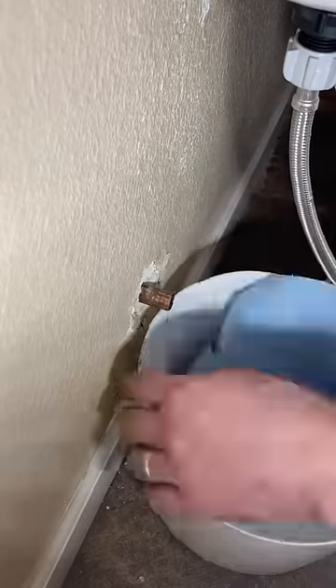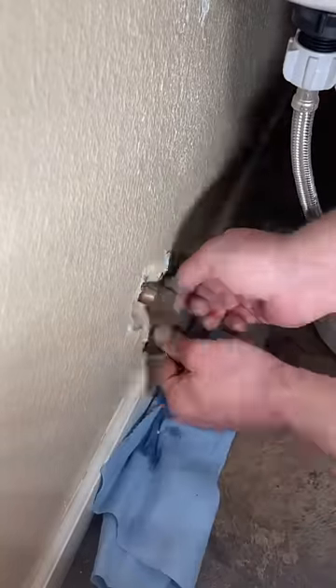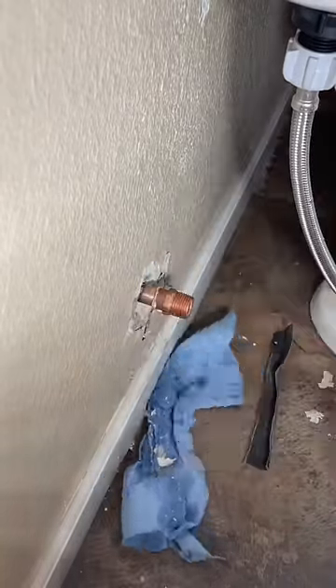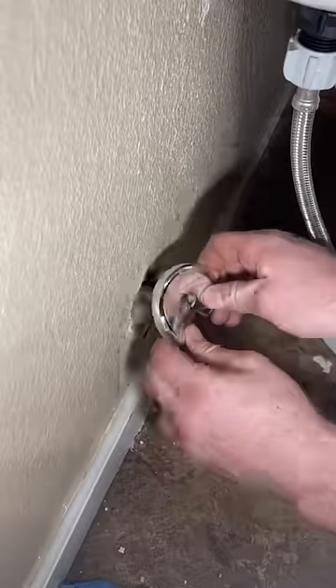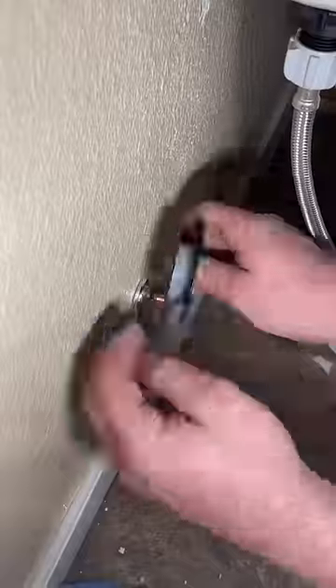When I first posted this video I got a lot of comments about the water in the pipe and how the solder couldn't have taken because there was water in the pipe. But I'm here to tell you that it took and I didn't burn anything down. I think that was the second most popular comment — that I burned down the house — and I'm just here to tell you that I did not.